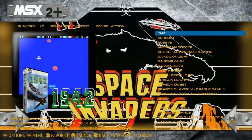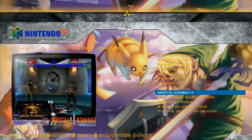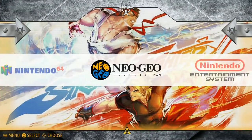Sega Master System has 64 titles. Sega Mega Drive has 335. A smaller collection but still going to have most of your favorites and classics. MSX2 has 79. Nintendo 64 has 10. Neo Geo has only 8.